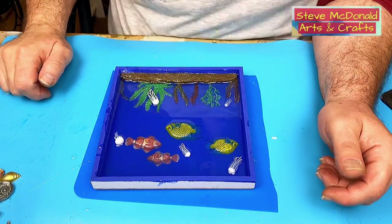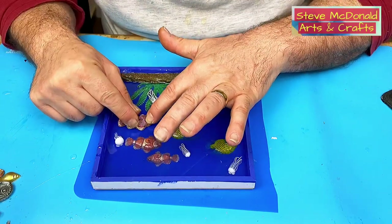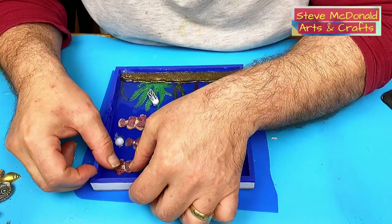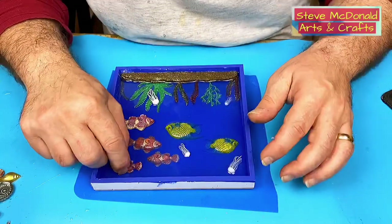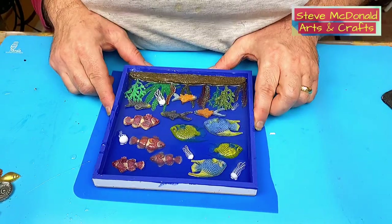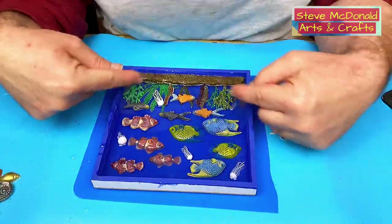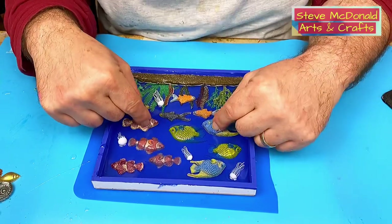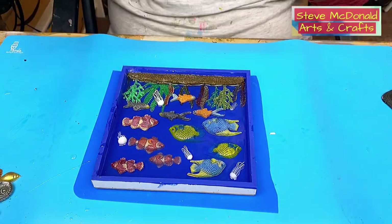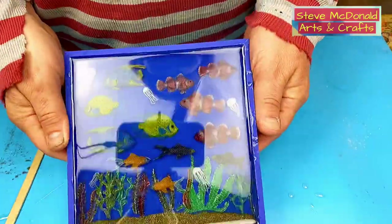This is cured enough for me to put the remaining fish in. I'll place one there and push them in gently — it's cured but still soft enough to press the fish into slightly. They're all in where I want them now. I need to put another layer of resin on top and let that cure. I won't be putting any tint in this next layer — just a clear layer over the top.